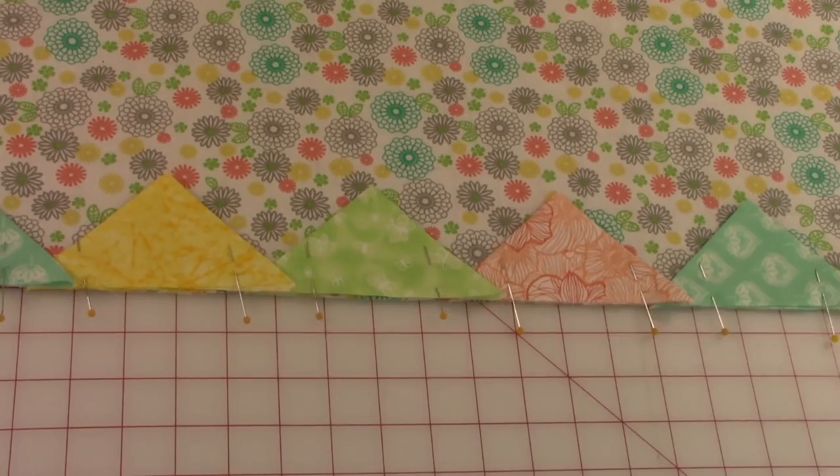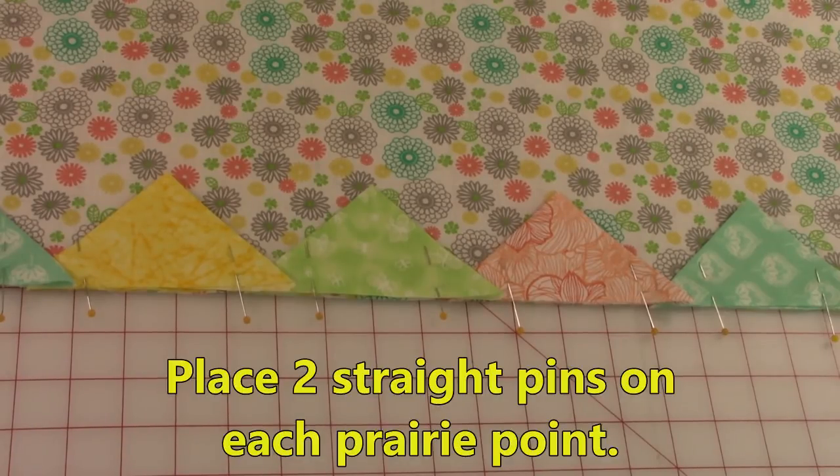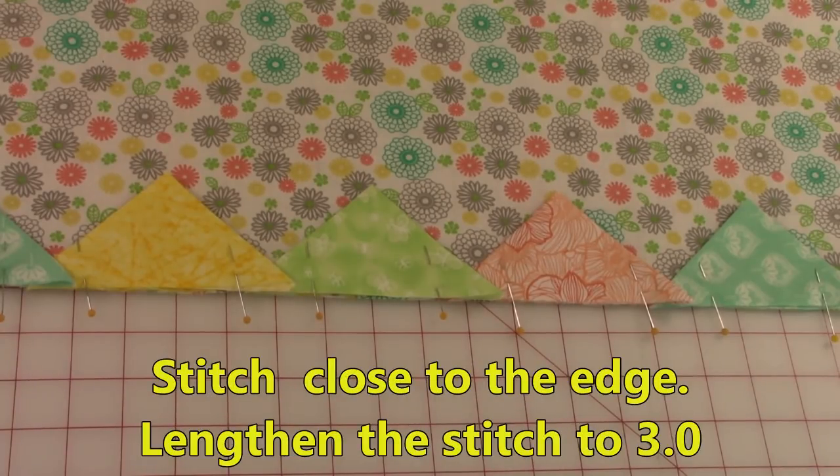I advise you to use at least two pins per prairie point. Then stitch all around all four sides close to the edge, and lengthen your stitch to about 3.0.